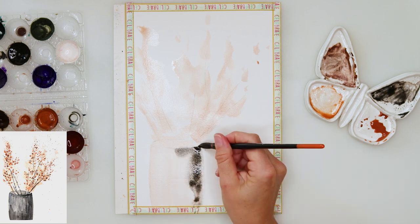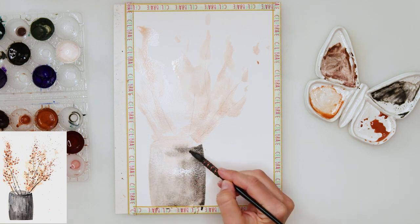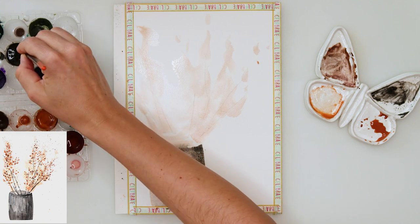I want the right side of the vase to be a little bit darker, so I'm painting it in black, and the left side a little bit lighter, so I'm not using as much black as for the right side.